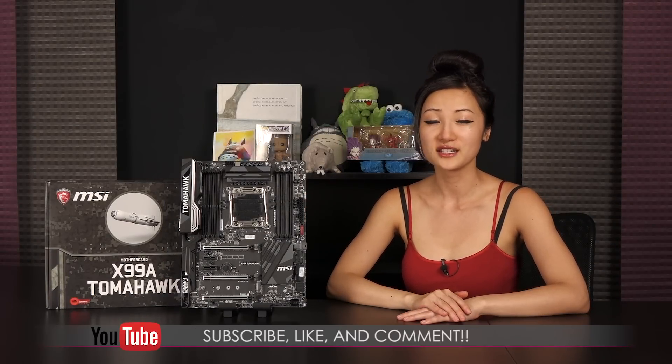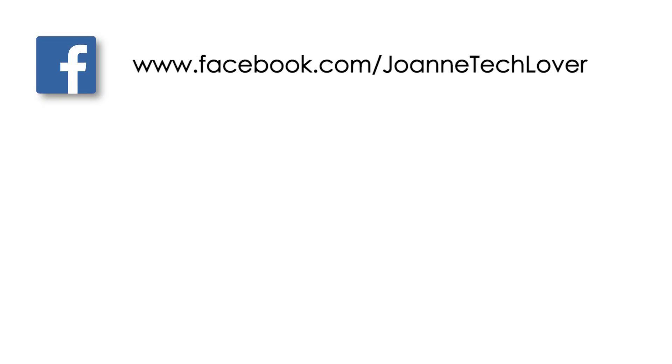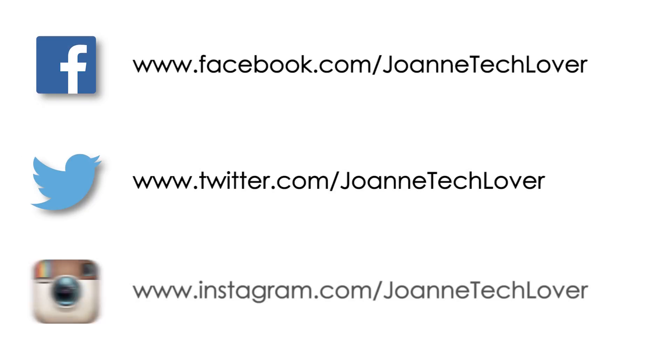That wraps up this look at the MSI X99A Tomahawk motherboard. If you like what you saw and want to see more, be sure to hit the like, comment, and subscribe buttons, as well as follow me on social media — TechLover on Facebook, Twitter, and Instagram. Also be sure to check out my other YouTube channels: JTL Lifestyle, JTL Cuteness Overload, and JTL Love Life and Advice. See you later!